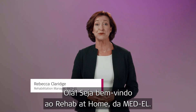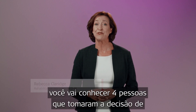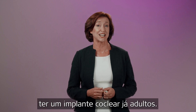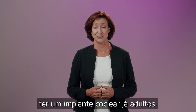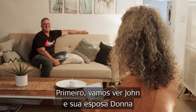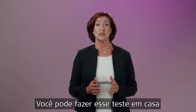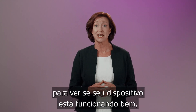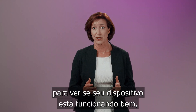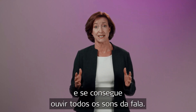Hello and welcome to Rehab at Home with Medel. In this series you'll meet four people who made decisions to get cochlear implants as adults. To begin, we will see John and his wife Donna do the Ling Sound Check. You can do this quick test at home to check your hearing technology is working well and you're able to hear the full range of speech sounds.